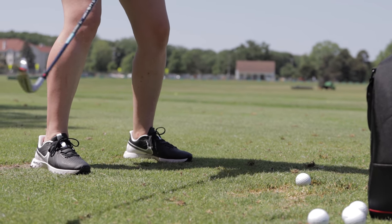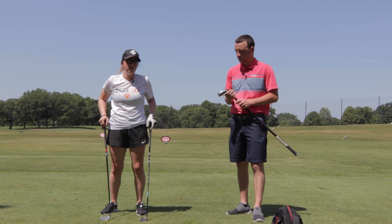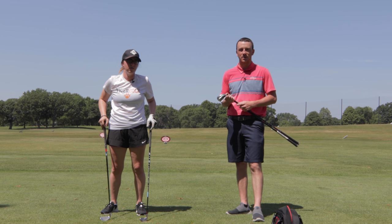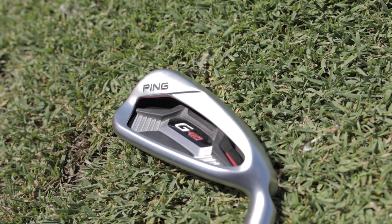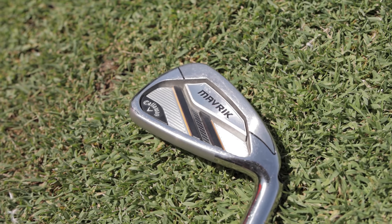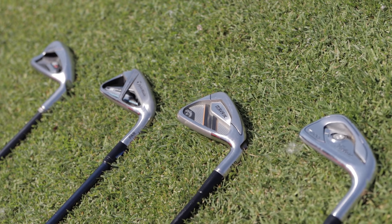At Second Swing we realize a lot of golfers like to buy used irons rather than buying something brand new. So today we have four of the most popular game improvement used irons in our inventory. I've got Titleist T200 and Ping G410, and then you've got TaylorMade SimMax and Callaway Maverick — all with regular stock graphite shafts, about 60 grams or so.